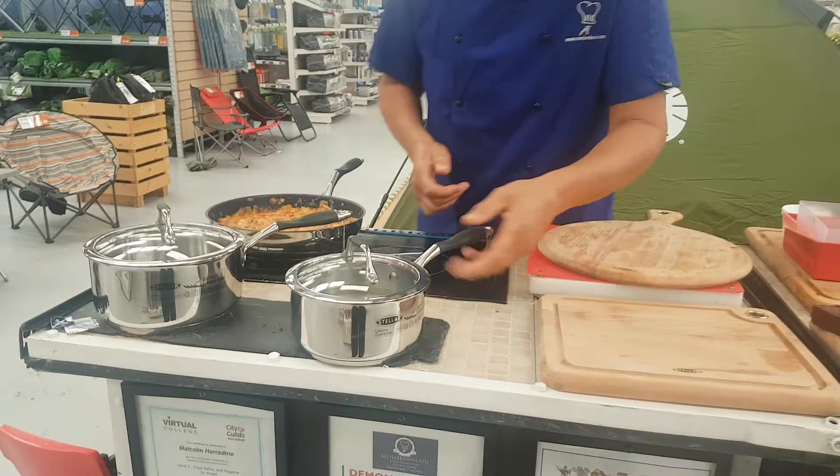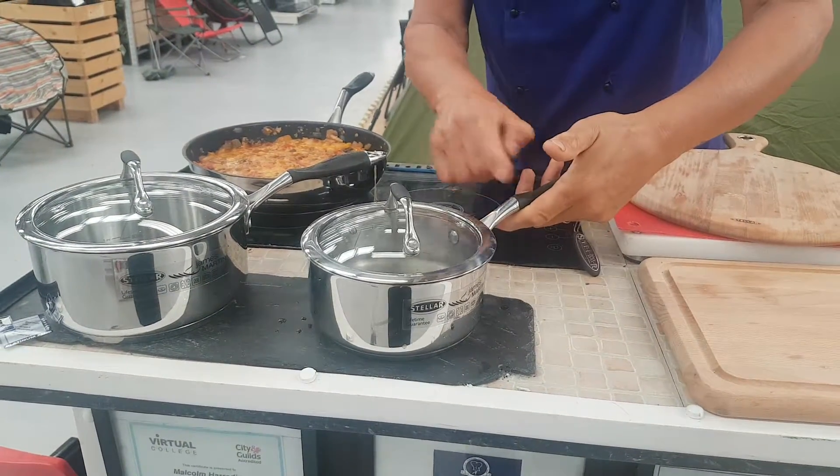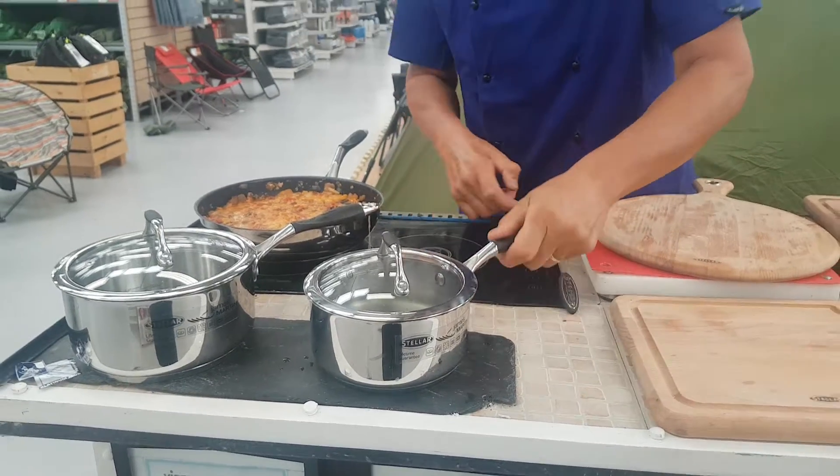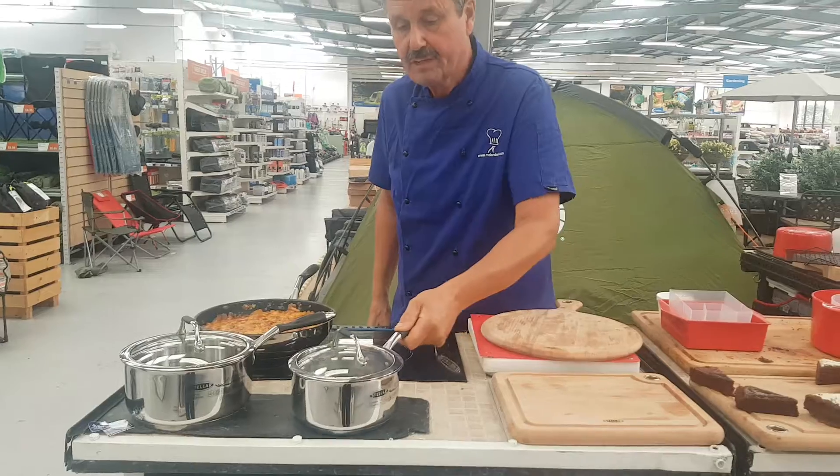The handle has got silicone, so it's very ergonomic to lift up and down because it's higher than the actual pan body. And also the silicone stops your hand from slipping if you've got wet hands.